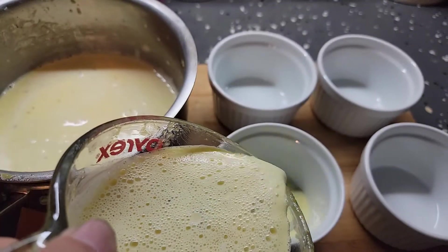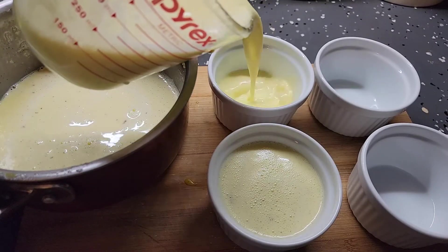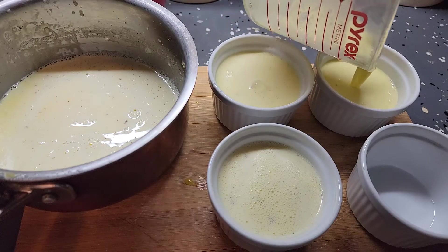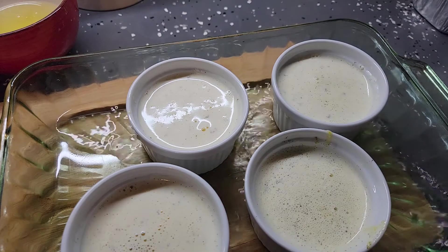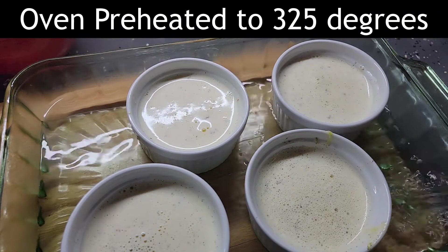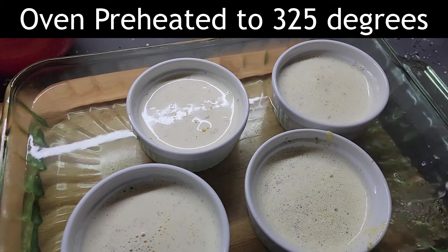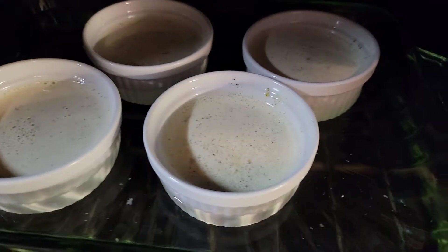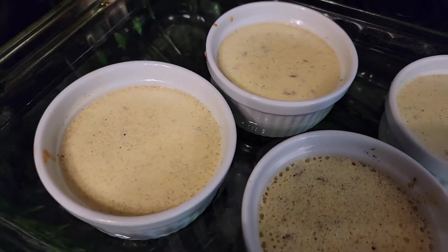When I get it all mixed, I take the whole egg mixture and put it back with the cream mixture, slowly pouring it in and using my whisk, making sure all those vanilla seeds get incorporated. Then I pour them into my four large ramekins. Ramekins come in different sizes so you might need six if you have smaller ones. Fill them not quite to the top, about to that rim. I put them in a glass container, pour boiling water around them — my oven is preheated to 325 degrees — filling the water about halfway up the ramekins. It's in the oven for 40 minutes.